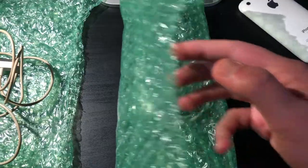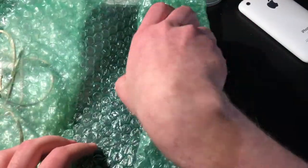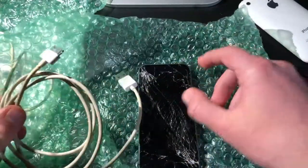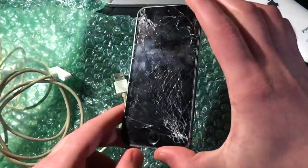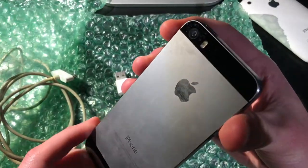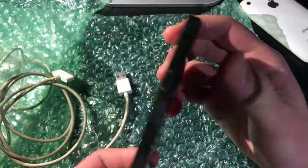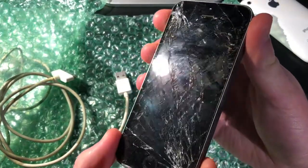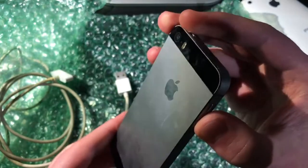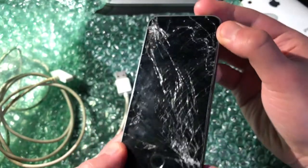Now we have the second one. So this one is newer. It comes with another 30-pin cable, but this is actually an iPhone 5s. Now it is quite cracked, and the back is actually in really nice condition considering how much damage the front has. The aluminum doesn't really have any scuffs. All it needs really is just a good cleaning on the back and a new display.